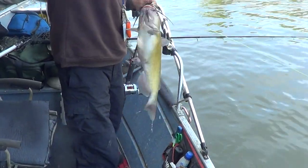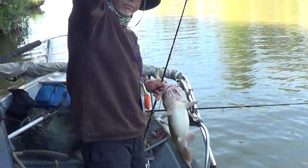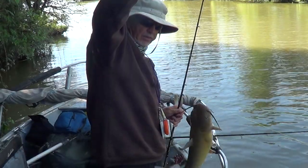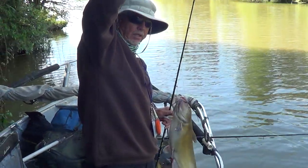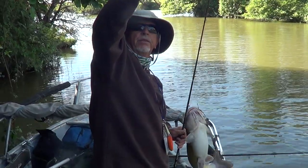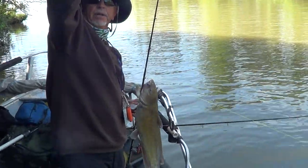Not bad. Nice channel cat. We're looking for bigger and better, but this is definitely a nice keeper. So we're keeping some today — we won't be back with the release, put it that way.